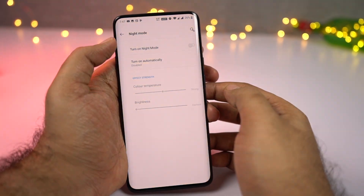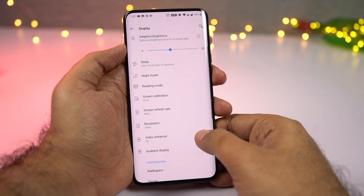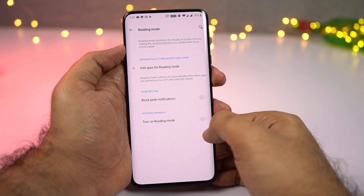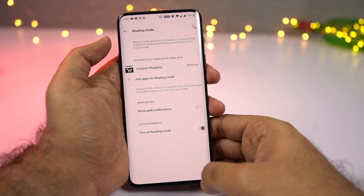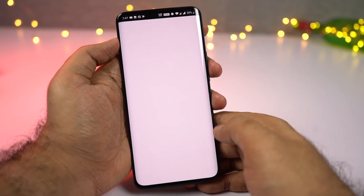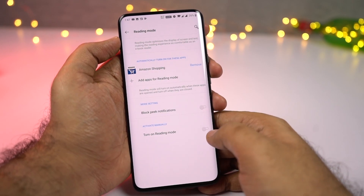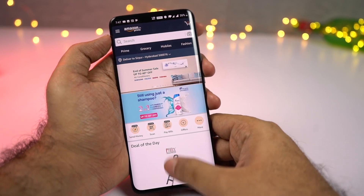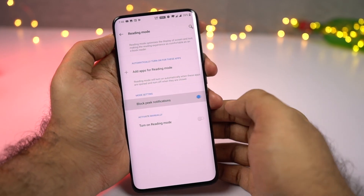Next we have reading mode. Reading mode on this phone is pretty unique. Once you enable this feature, your phone will automatically adjust the screen color temperature and make the display much more comfortable to read. You can either turn it on manually or schedule it to automatically turn on for specific applications, like Amazon Kindle or Google Play Books. It can also block peek notifications or heads-up notifications, which can be quite annoying especially while reading.